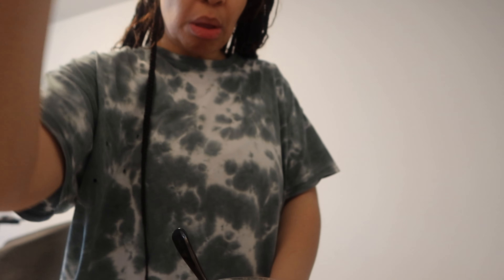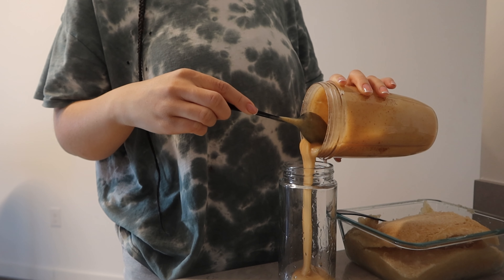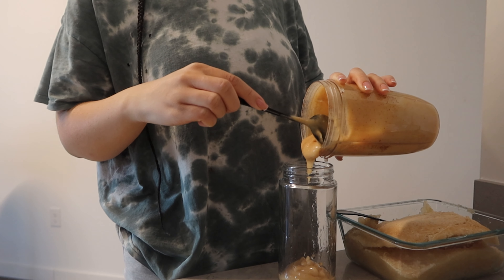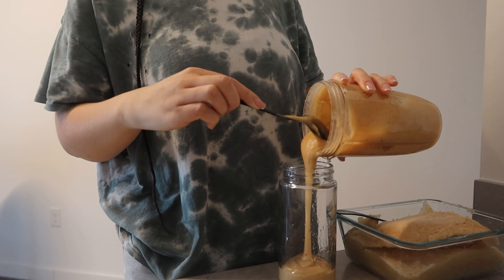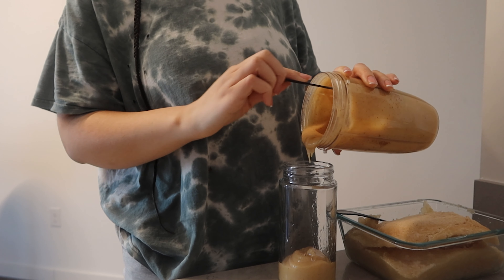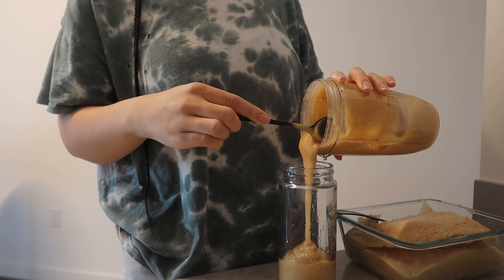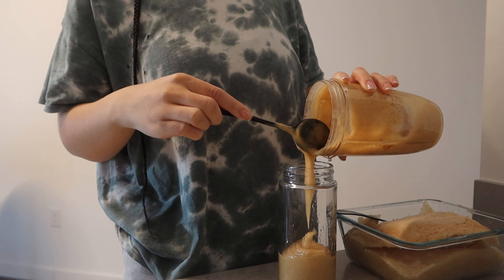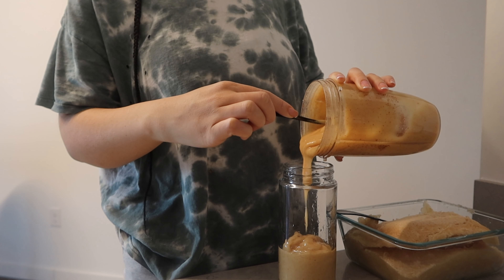I eliminated some big food groups from my diet in order to lose 90 pounds — such as meat and dairy. I think it's super important that I'm supplementing my diet with superfoods such as sea moss. Sea moss is great for suppressing your appetite and it's full of vitamins and minerals.